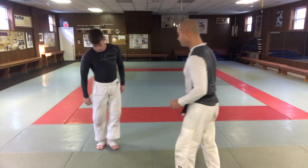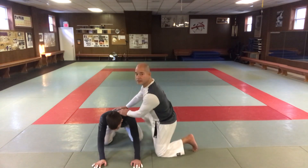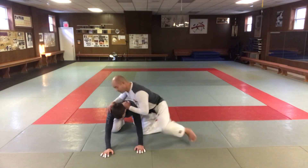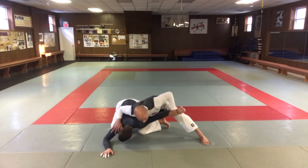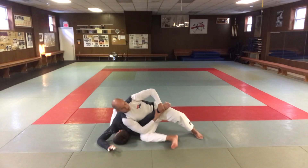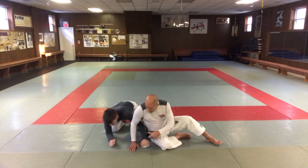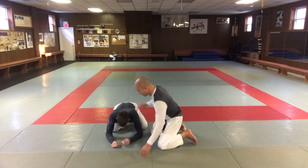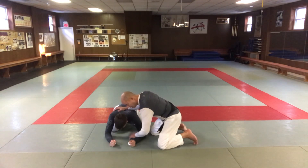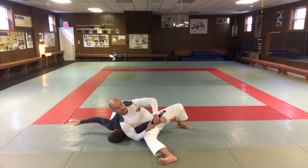So the first one — we're here and Jack's just on his hands and knees. I quickly snatch his arm this way, pull it out, throw the arm over, sit through, and pull up. Same thing if he's just on his elbows — you can still pull the arm and come across.